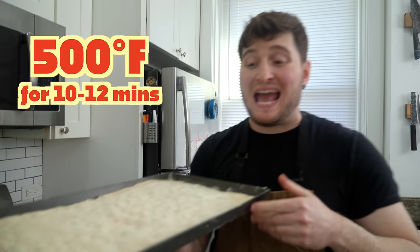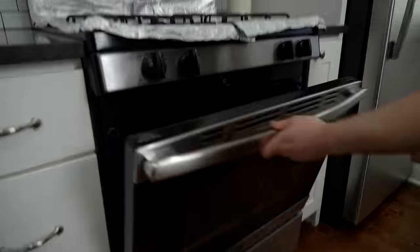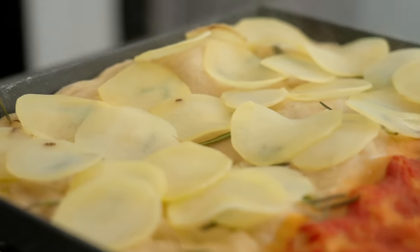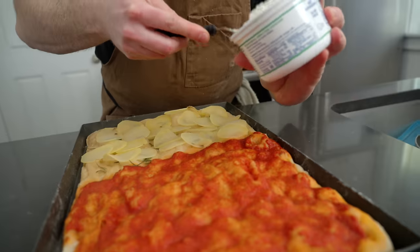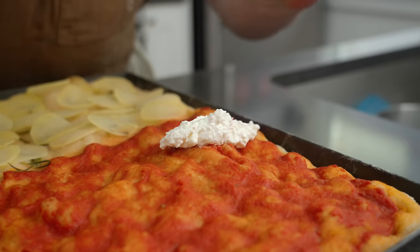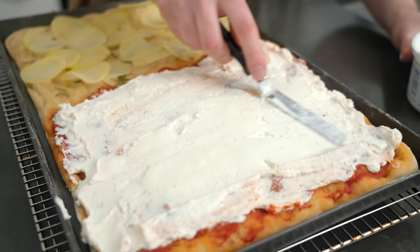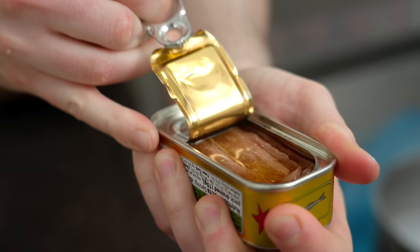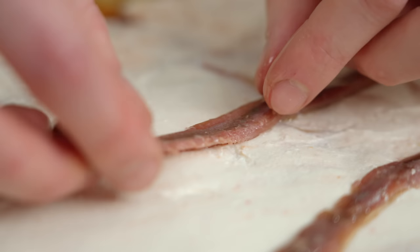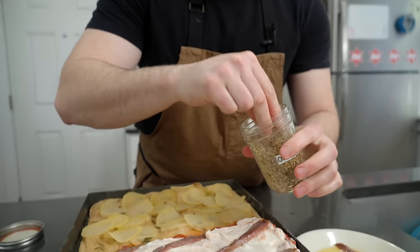We're going to pop this naked pizza in for about 10 to 12 minutes — it's going to be par-baked and we'll get to it when it's ready. For this red half, I'm going to pop down some ricotta. This is just a nice soft cheese. We're going to dollop this all over and come back and smear it around. Then we've got some beautiful anchovies from Italy — we got one to spare. Last thing: just a little pinch of oregano.